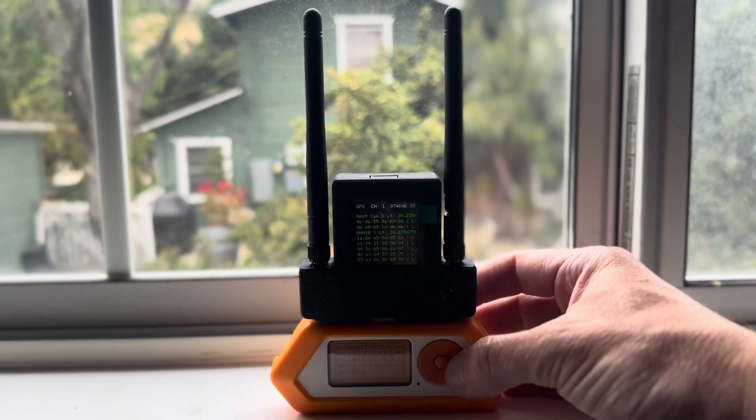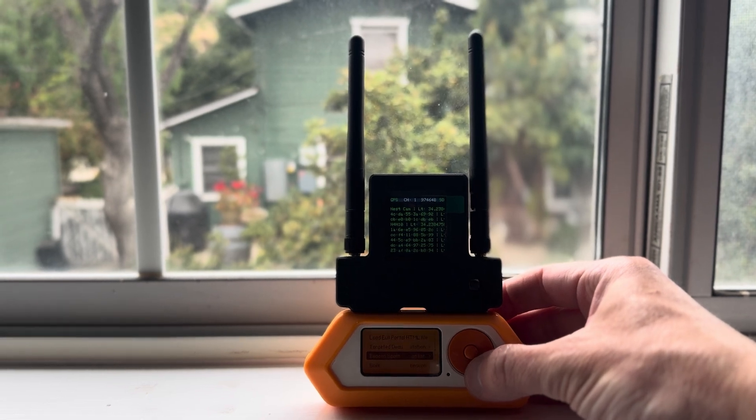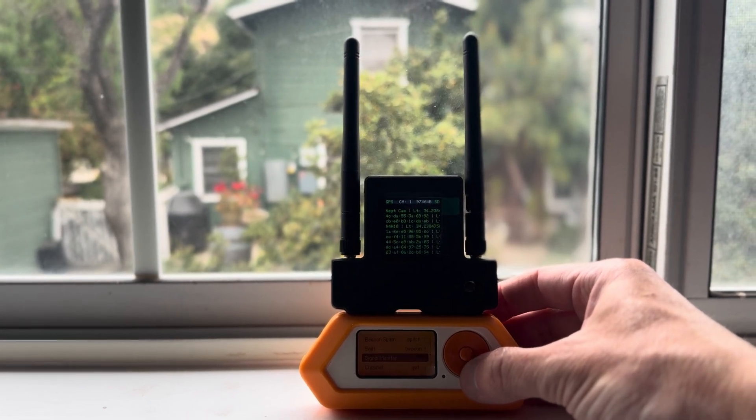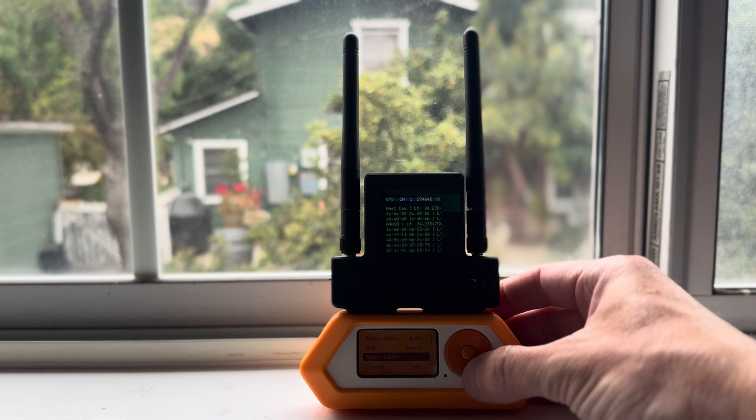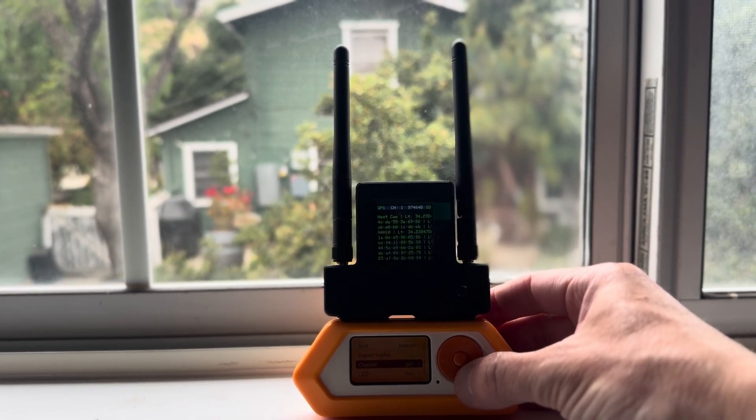I can also come over here and see some data on what I'm connected to with my Bluetooth antenna.